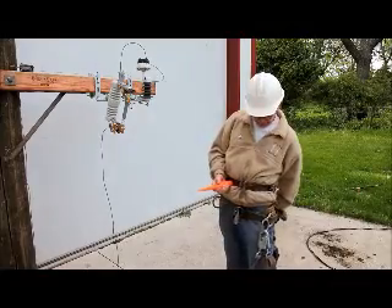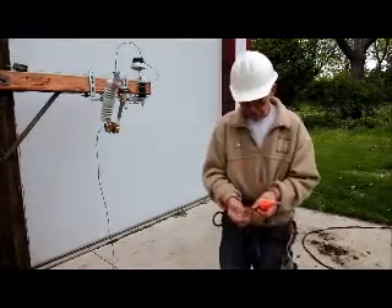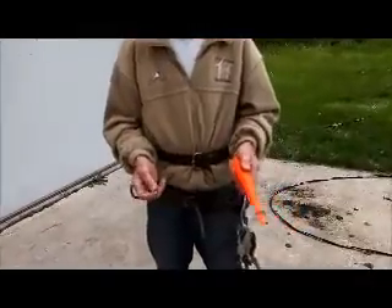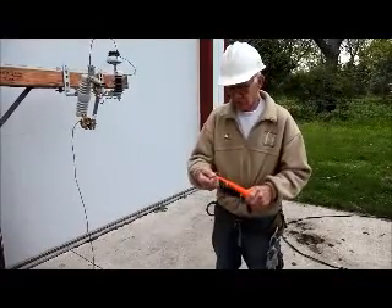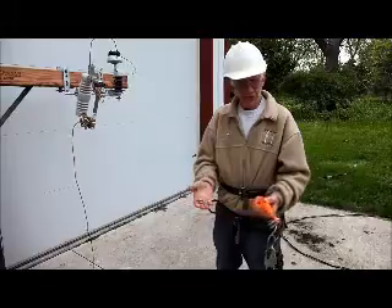So we'll get some staples out. You can see I've got some different sized staples here. You can stick one on there — it's not going to fall off if you do it right. You can stick different staples on there and they'll all stay on.